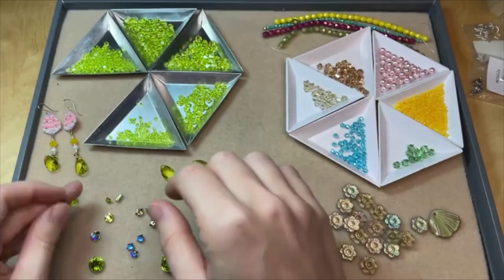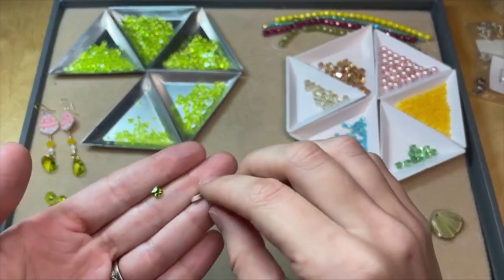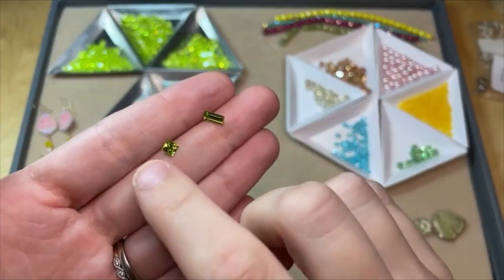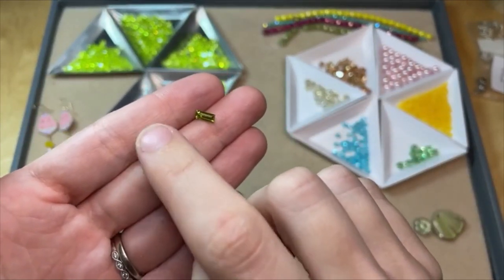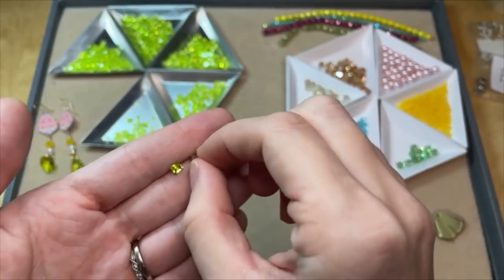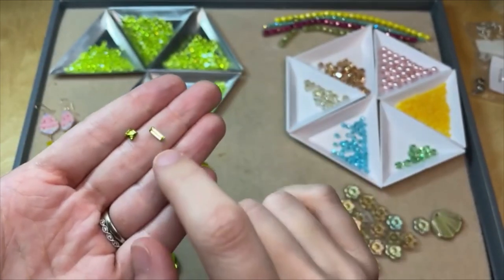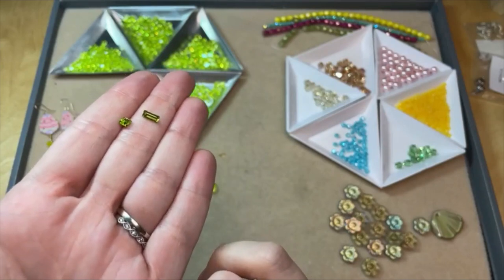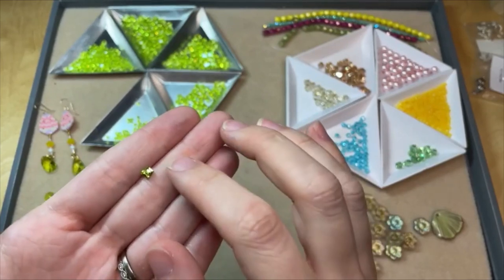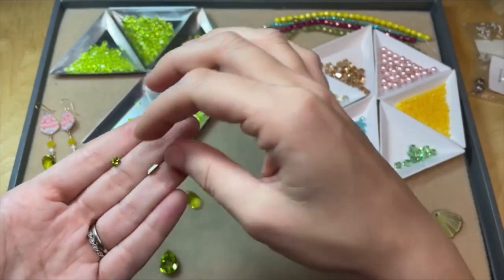There are a couple other new fancy stone shapes in this launch. We've got this little rectangular fancy stone and a little square one too, which you could also use as a diamond if you oriented it that way. I really like that rectangle shape — kind of art deco. These would be good for embedding into clay pieces. If you do mosaic work, you could add them into your mosaics for a little bit of sparkle.